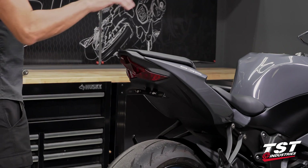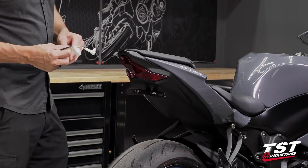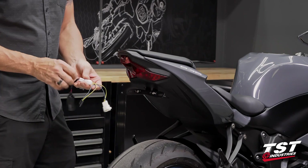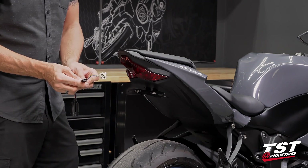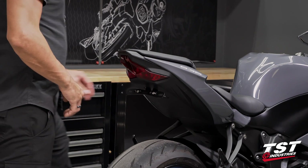For more on that, check us out at tstindustries.com. For the purpose of this installation, we have a harness that is vehicle specific. Your brake light modulator will terminate into a four-conductor plug and then branch out to the OEM connectors contained under here. In just a moment I'll show you how to break down the bike to the appropriate level and get that installation done.